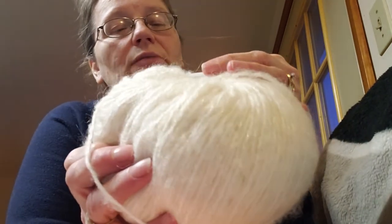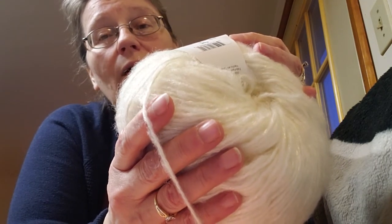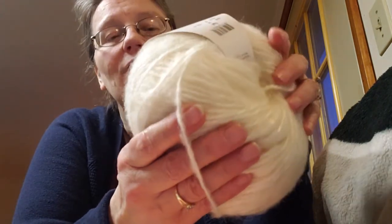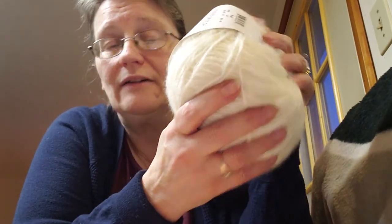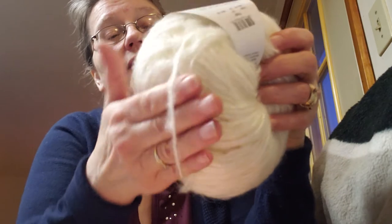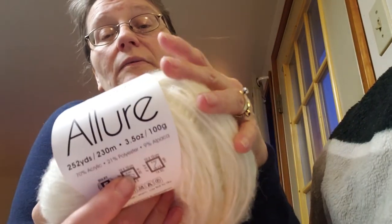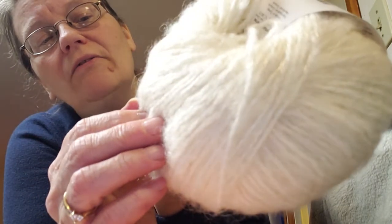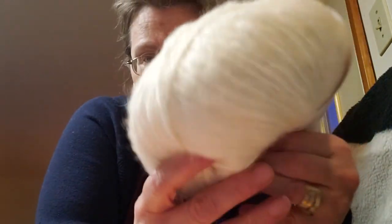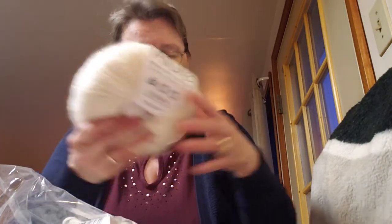This one is called Pearl — 252 yards, 70% acrylic, 21% polyester, and 9% alpaca. That's why I got it — I love using alpaca. It doesn't have any merino, just acrylic and alpaca blend with a little polyester for stretch. Hand wash, lay flat to dry, which I expected. It has a luster — a very nice shine all on its own. I got two of the cream pearl color, then I'll show you every other color as we go through.